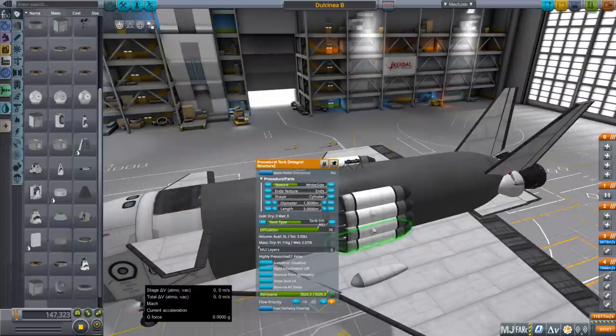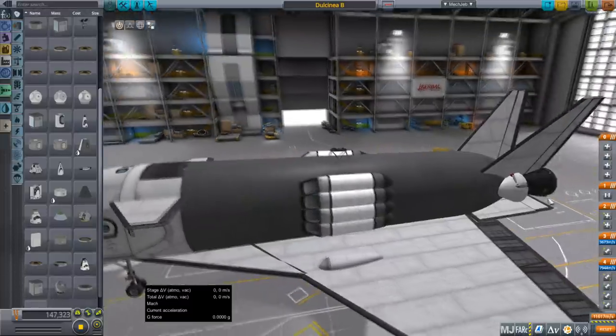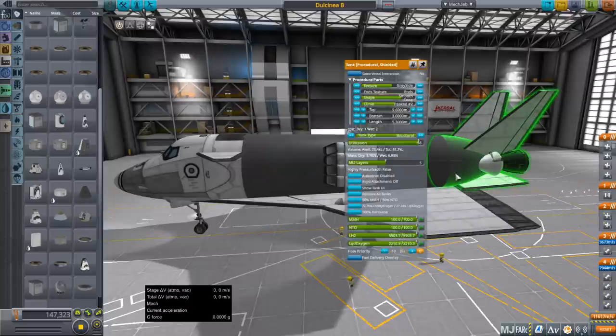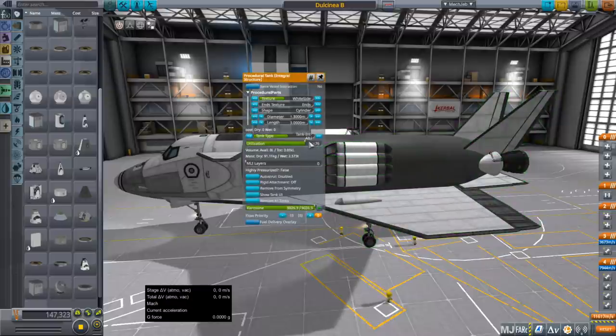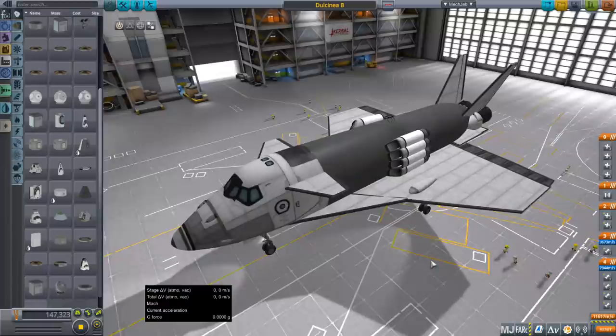So if we could put an aluminum-lithium structure in the middle of this tank, that would lighten it up and help a lot. Otherwise I've made a few changes: we've reduced the amount of RCS fuel because during testing we found we didn't need as much, and I've also reduced the amount of kerosene in the pods — we reduced utilization and just dumped that — because we found out we didn't need as much of that either.